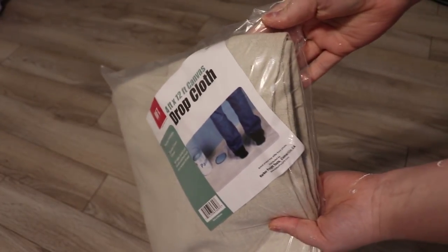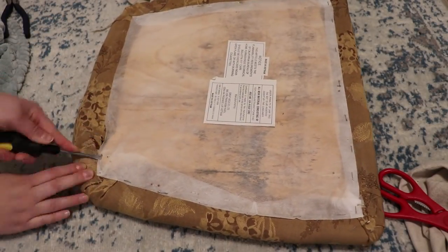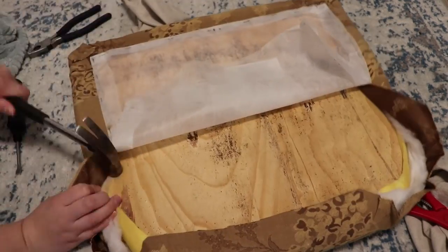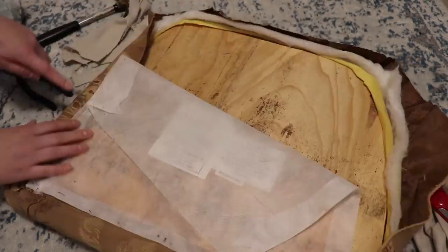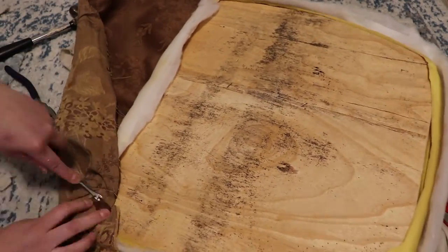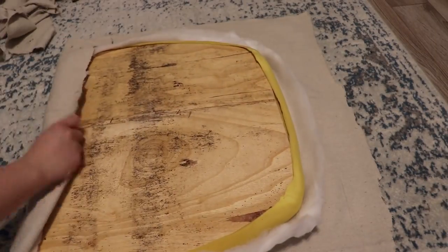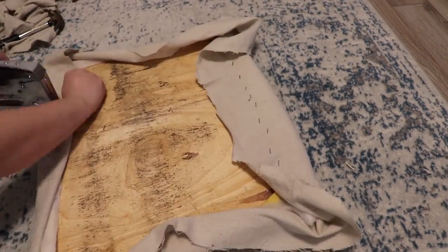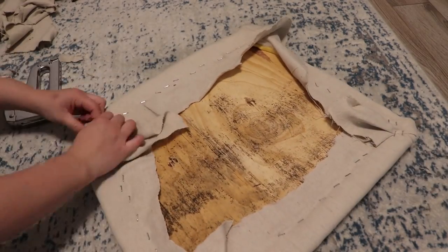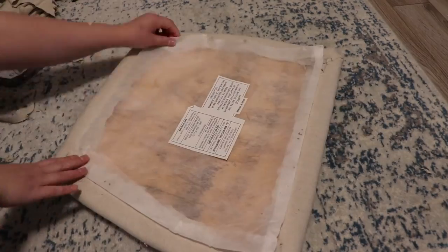To reupholster the cushions, I used this drop cloth from Harbor Freight. And this is what they look like all finished.